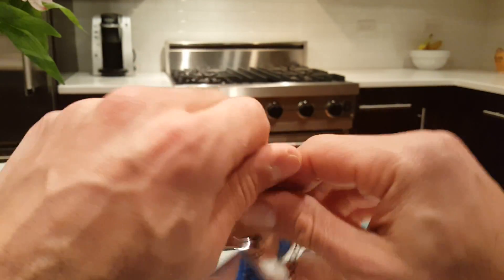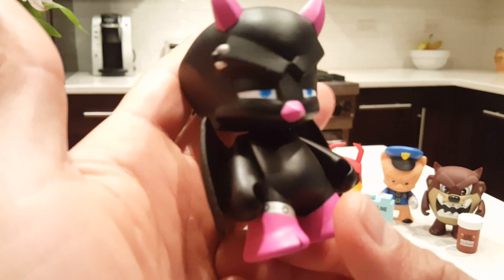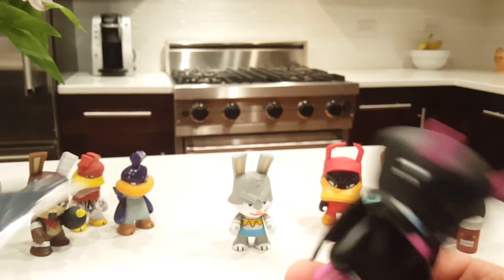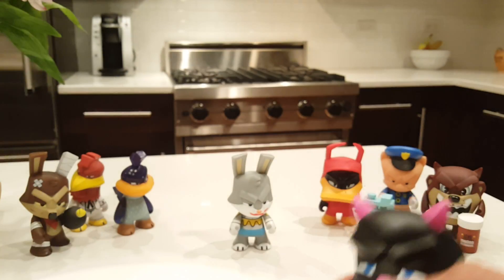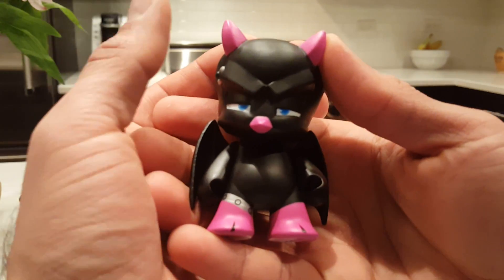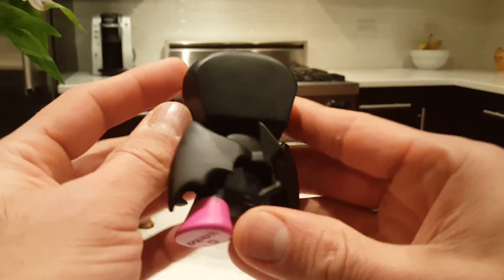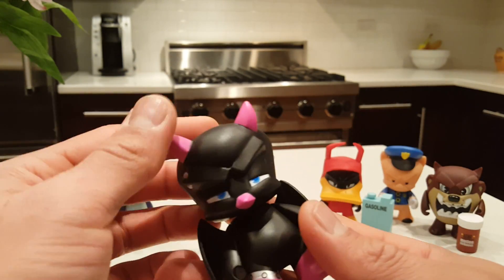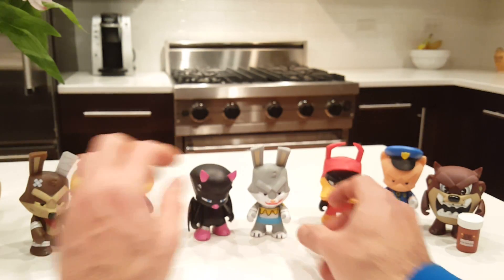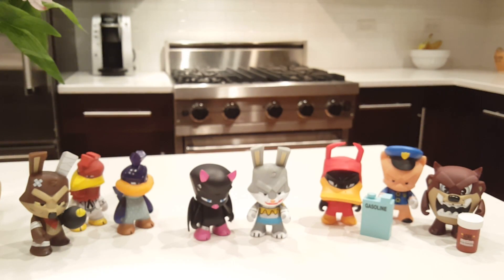Here's our last chance to get a new addition. And we did! This one is pretty awesome. No accessories, but it is a two out of 20 rarity and it is very cool. I don't know what this character is though — I don't remember this character. So we now have eight out of the 12 in the series.